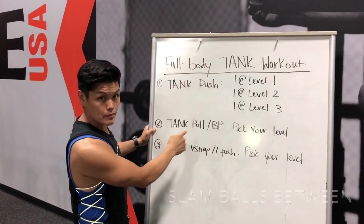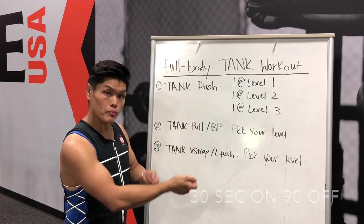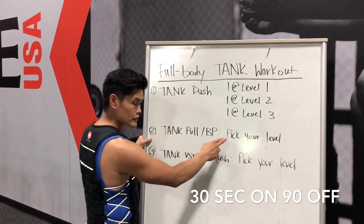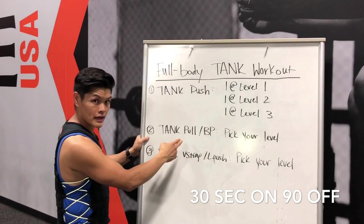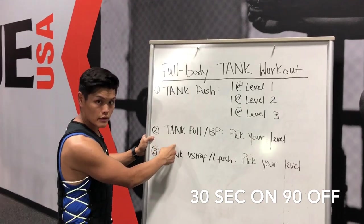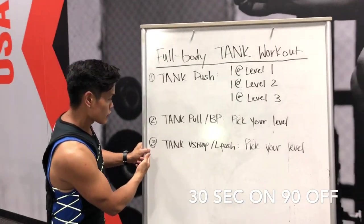For the second session it's a tank pull — a battle roll pull — and then a bench press forward. You can pick your own level. Again, it's three sets: 30 seconds on, 90 seconds rest.